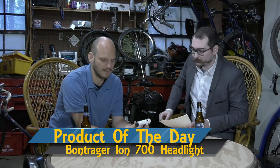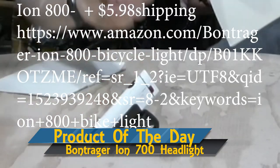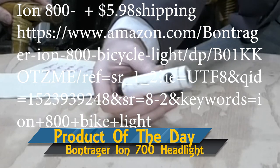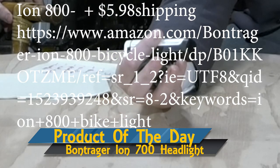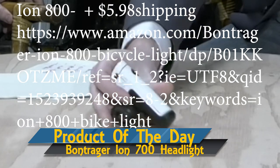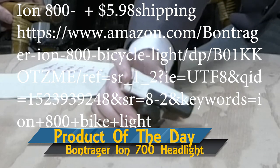Product of the day: we've got an ION 700. It's a rechargeable light — 700 lumens, internal battery. It's good for a few hours depending on the brightness. You could change it to strobe. How long have you had this? About a year. I did a year-long test review. It's not a brand-new one.